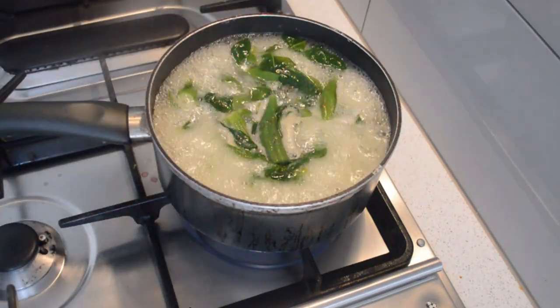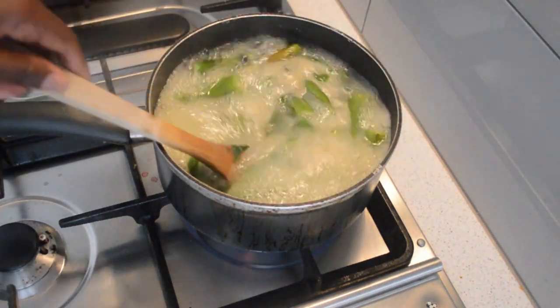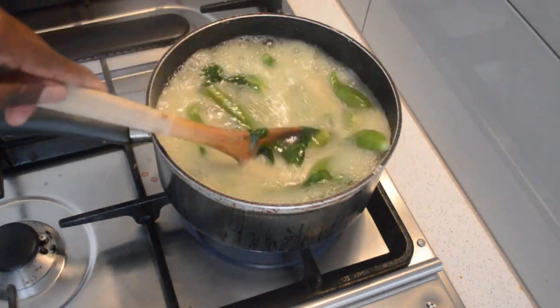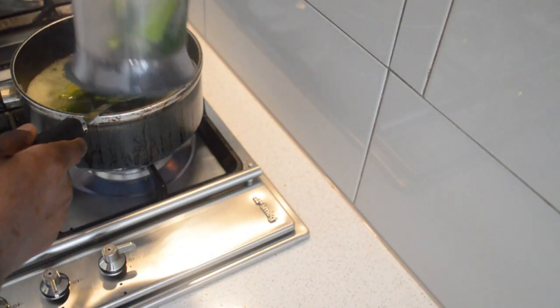Then I'm gonna let it come to boil. Make sure you stir it, otherwise yes, the mess will be too much cleaning. Then let the okra be soft, and then I will transfer the okra.